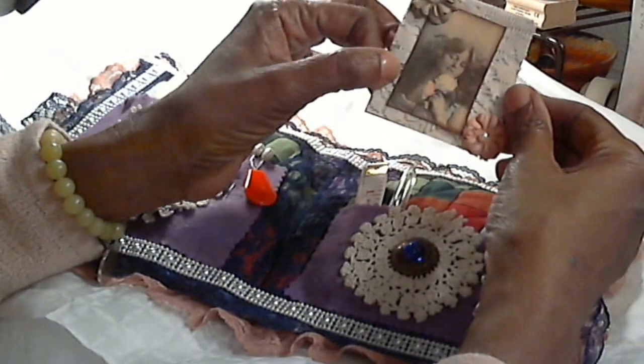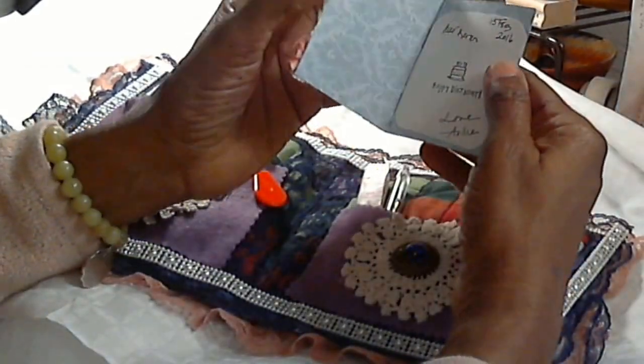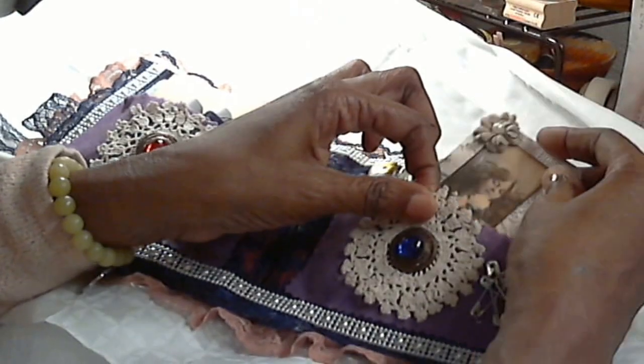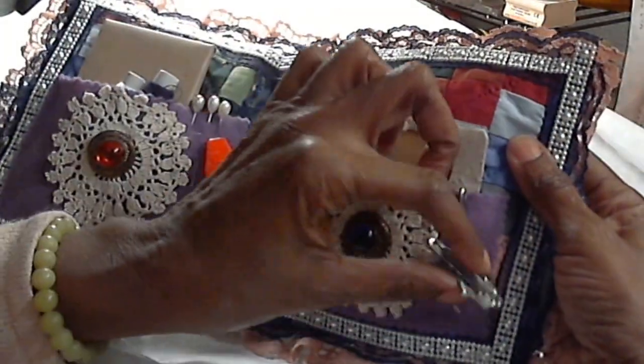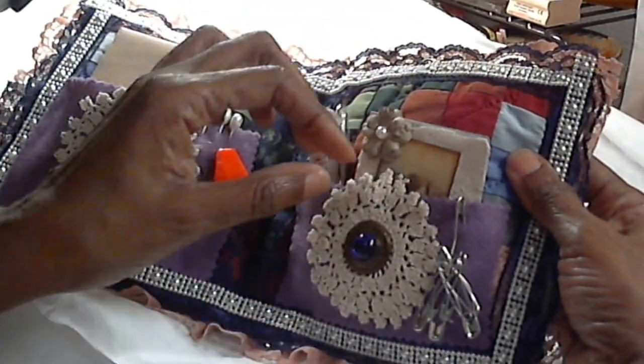And then of course I made a card for her, with a message, since it is a birthday gift. And a bunch of safety pins — they're different sizes, they're large, medium, and then small. I added them there.